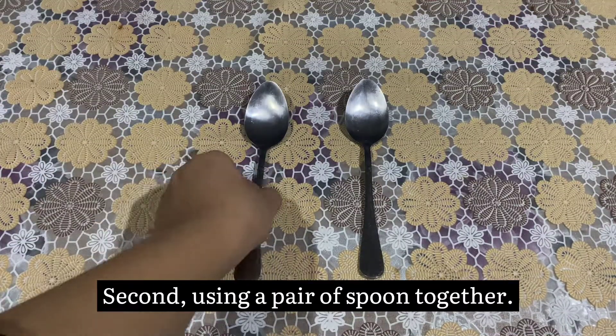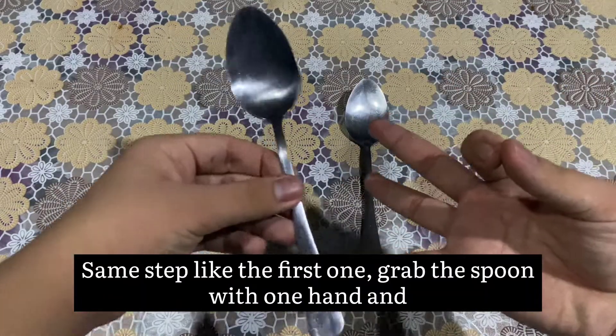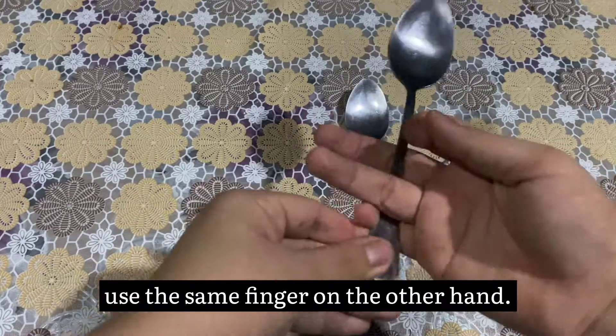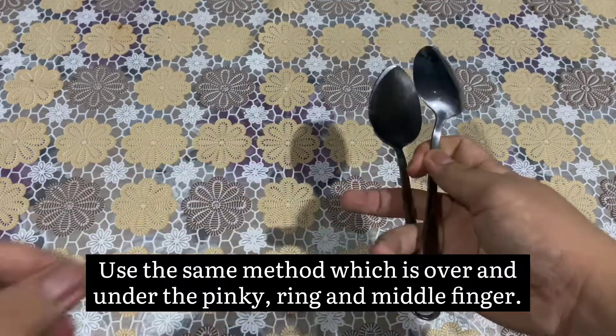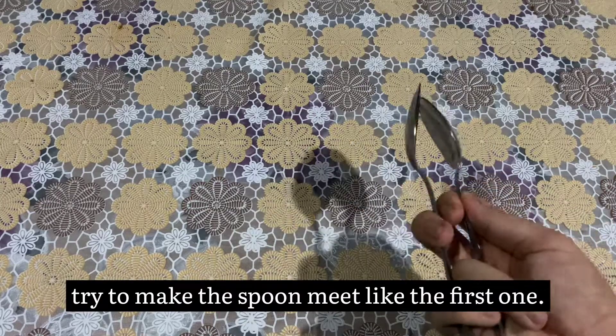Second, using a pair of spoons together. Same step as the first one. Grab the spoon with one hand and use the same fingers on the other hand — over and under the pinky, ring, and middle finger. Then grab the spoon by the neck and try to make the spoons meet like the first one.